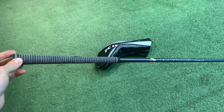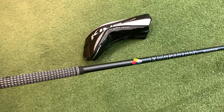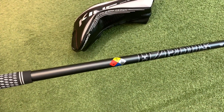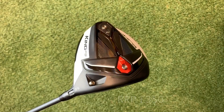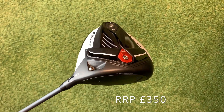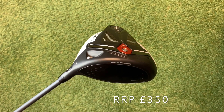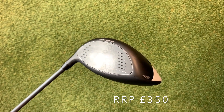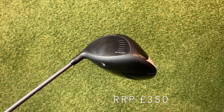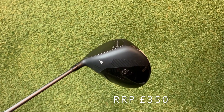Throughout the bag I've just got standard Lamkin grips. My shafts in my driver, fairway, and hybrid are the Hazardous Smoke. Anyone in the market for a driver, the King F9 Cobra is a very good price point at £350 retail, considering a lot of its competitors are around £450–£500, and in all the testing I've done so far it's very comparable.